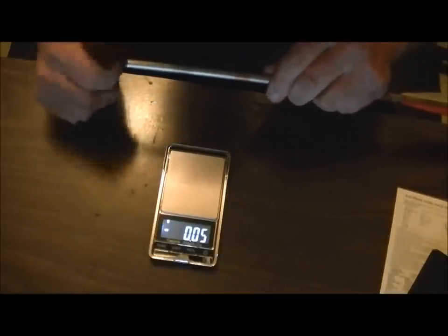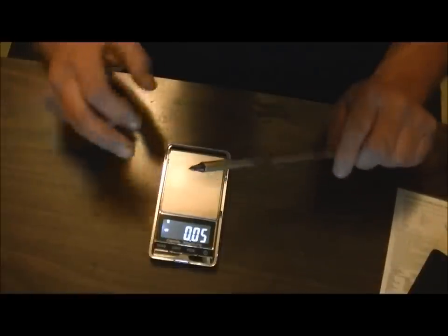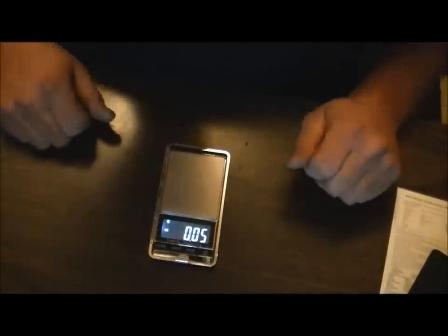I do have a lathe, so I can fine-tune my tips — especially these field point tips. I can shave them down to get them exactly and precisely where I need them, so for me that's not a big issue. You could do the same with a grinder; just be very careful not to knock it out of concentric. Anyway, that's the little scale — it's plus or minus within 0.01 of a gram, so that's decent.